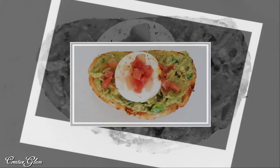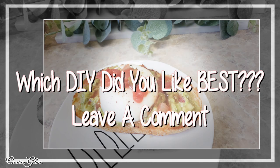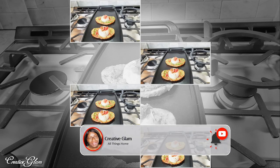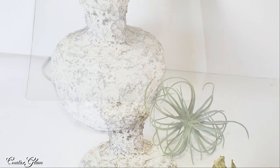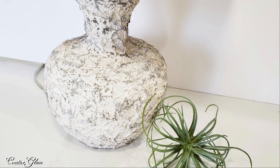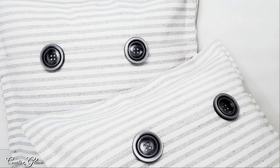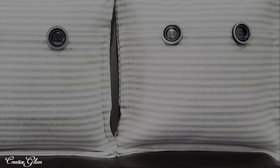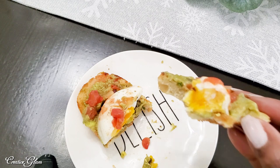Thanks for tuning in, guys. I hope you enjoyed my high-end DIYs and my super simple avocado toast recipe. Which DIY did you like best? Leave me a comment and let me know. Don't forget to hit that subscribe button and turn on your notifications to all so you don't miss out on any of my future videos. At the end of this video you'll see two links — click one to see more home decor and DIYs by Creative Glam. See you next time, bye!